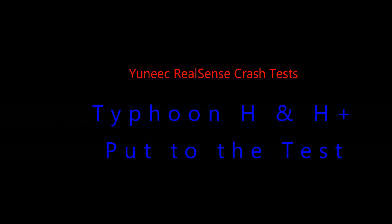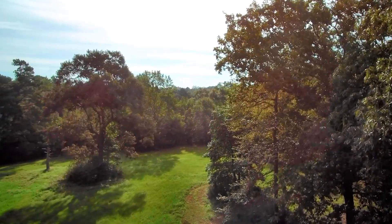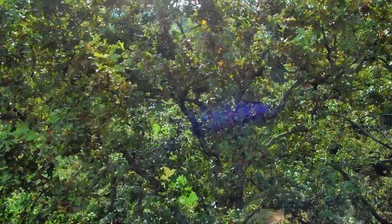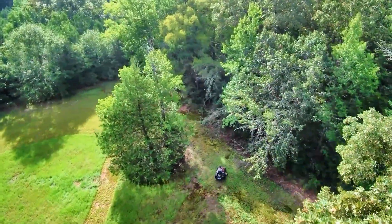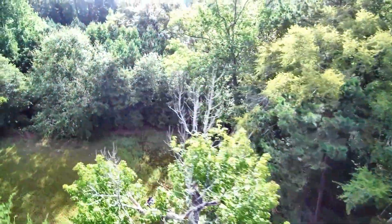These tests are of the standard Typhoon H and also the newer Typhoon H Plus, both with RealSense modules attached. First we'll start off with the standard Typhoon H with RealSense. All these tests are with the follow me or watch me modes of operation.